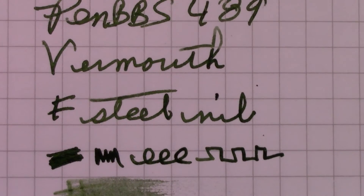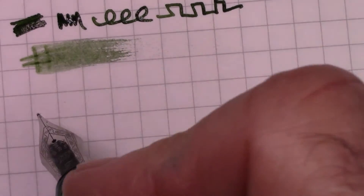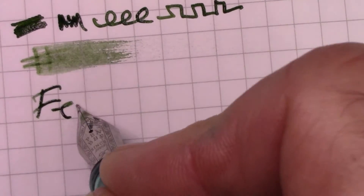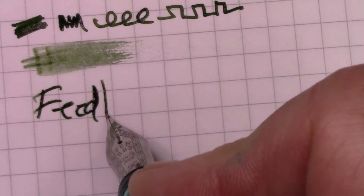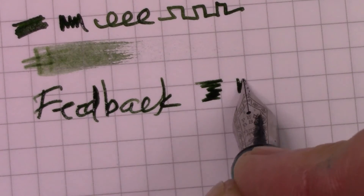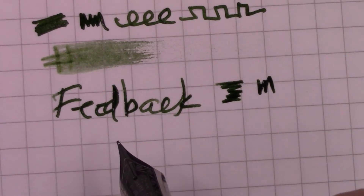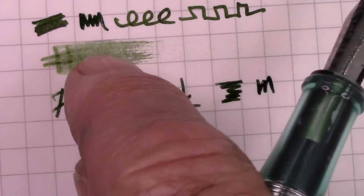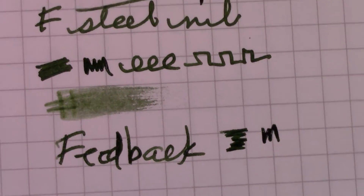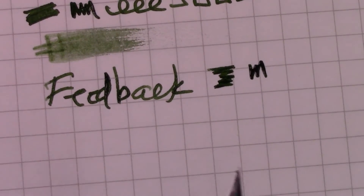This is a typical PenBBS fine steel nib. You get some decent feedback — I think you can hear that. I don't mind it, and a little smoothing would probably reduce it a little bit. It's fairly wet, and this ink seems to be fairly wet as well. I do like the color, but then I'm easy to please.